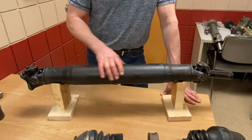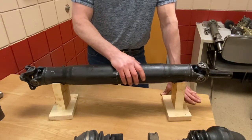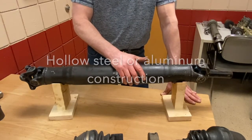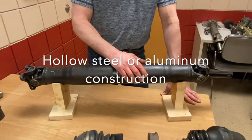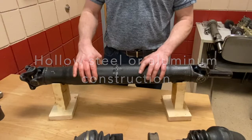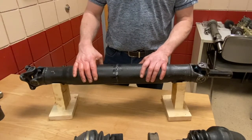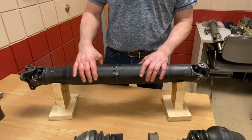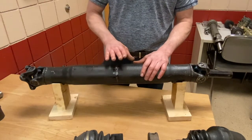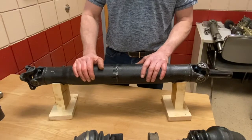Newer drive shafts have also gone to lighter materials, so aluminum is quite often the material of choice in today's cars. They have to be a little bit larger because aluminum is a little weaker as far as tensile strength goes. By making it bigger, it's still a lighter drive shaft while meeting the required strength.